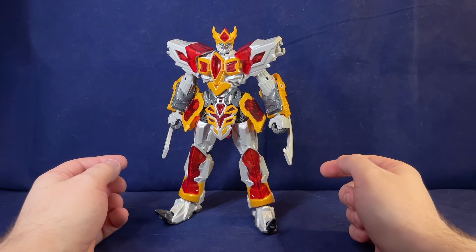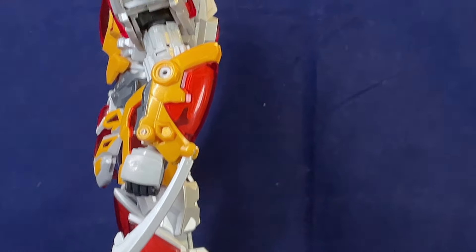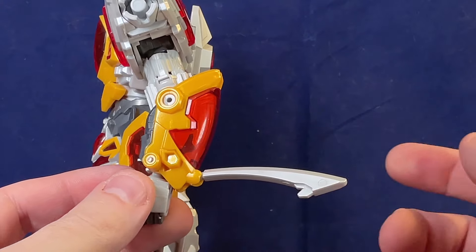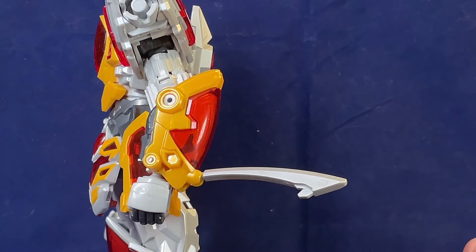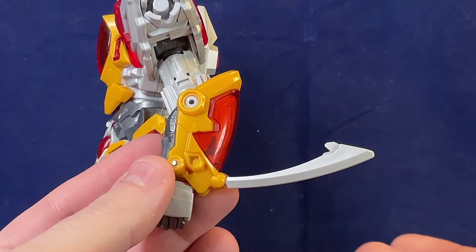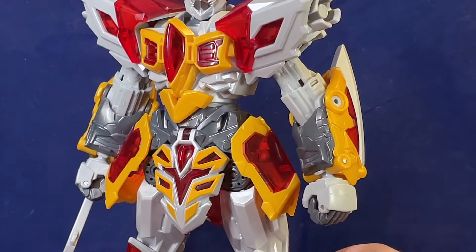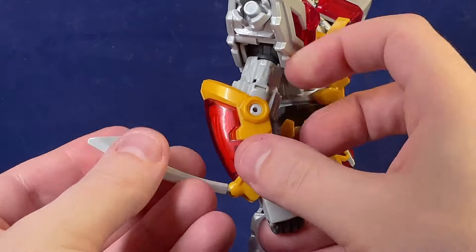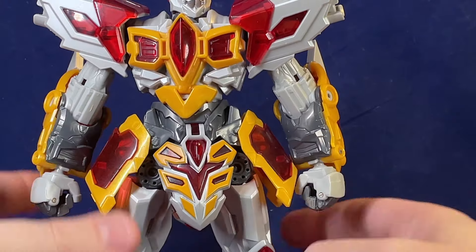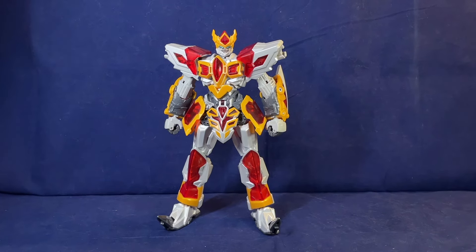He's got these little flip-out blades, which is more of a gimmick than anything — this is what he has for a weapon. He comes with a sword weapon, but I don't remember where I put that. These little blades you can flip up, rotate around, and hook over the back, which tucks the arm blades away and they just become a detail. I really like that as an option for making this guy more intimidating in battle without any kind of actual weapon.